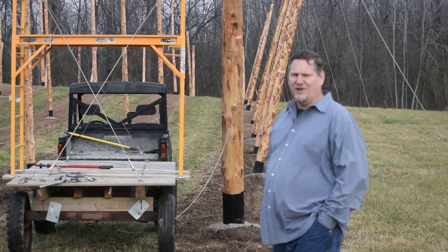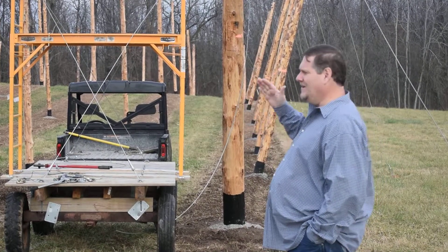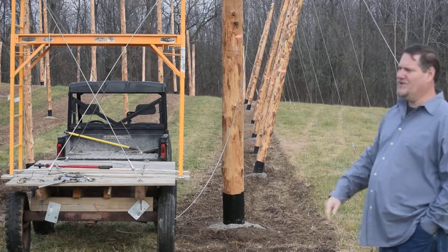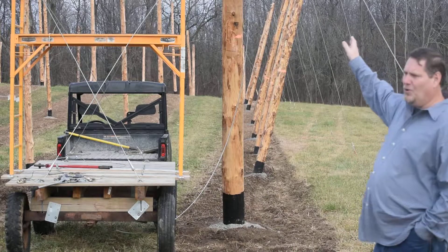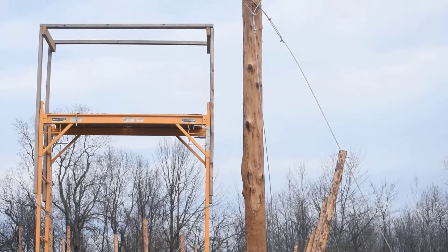We're looking at our hop yard which is running north to south. We're on the south side of our hop yard, south side of the rows, at the very first pole of each row. The poles are angled down to the south. We're on the far east side, so we're southeast of this hop yard.